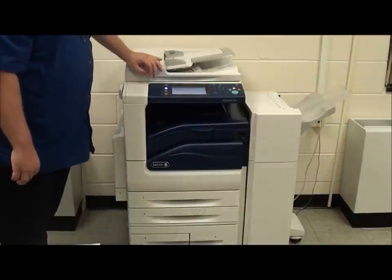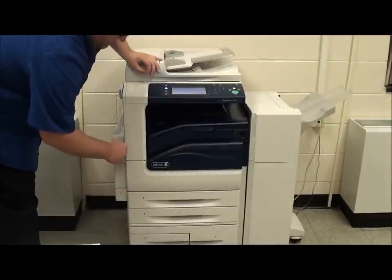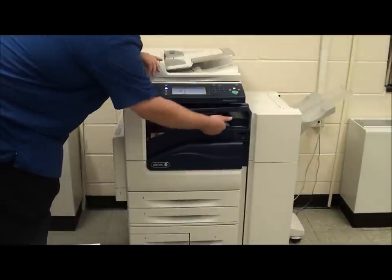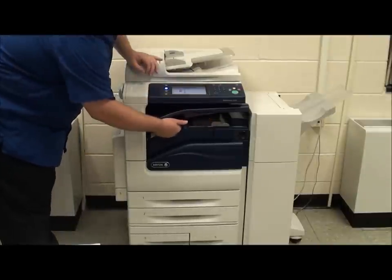The paper path on the Xerox 5335 actually comes from the paper tray up through the fuser that's on the left-hand side and out. Tray F has rollers to pull the paper through to the finisher. Sometimes a piece of paper may get stuck in tray F.